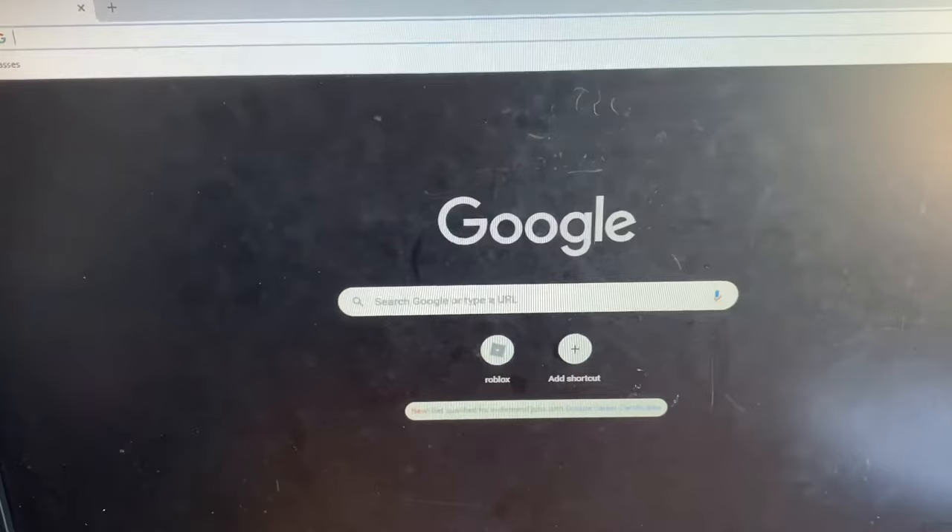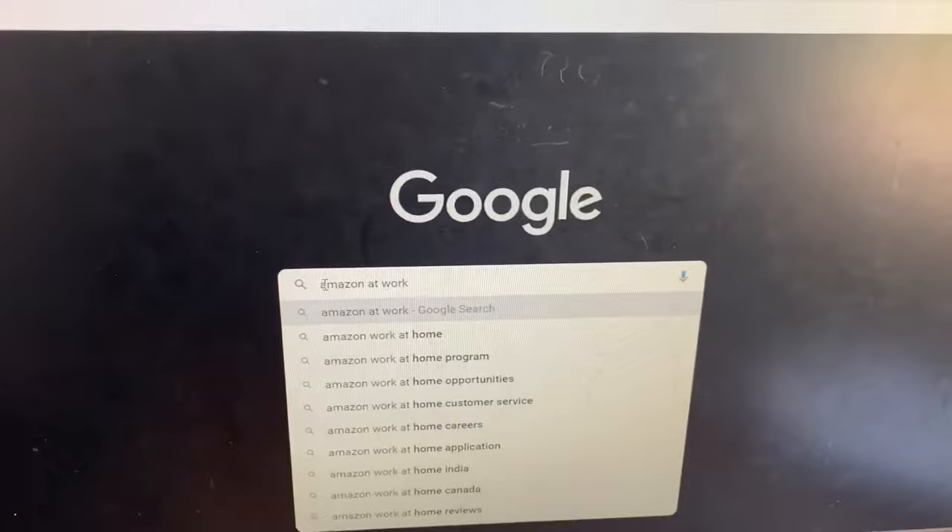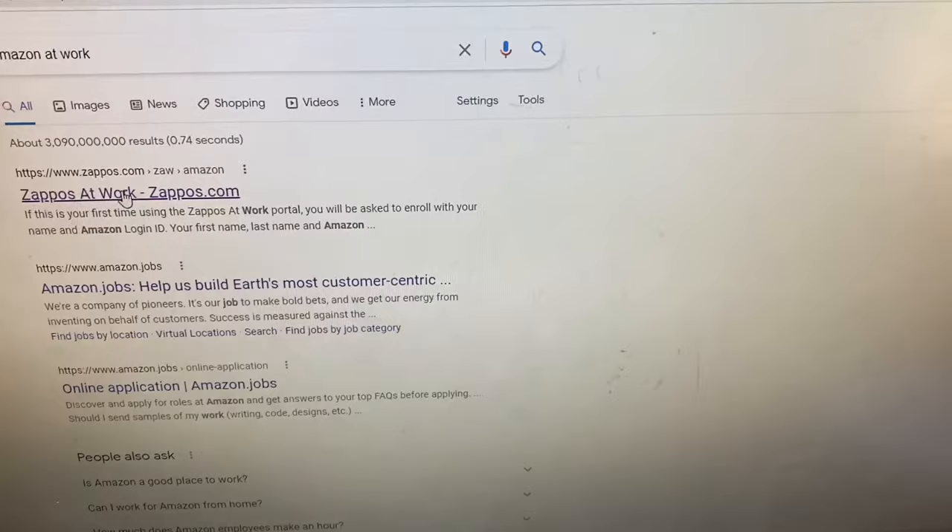I can't wait to see the beauty of these shoes in person. But before I unbox this package, I'd like to show you first how I placed an order on the Zappos website. I'm already here in front of my personal computer. What I did is I opened Google Chrome and typed in 'Amazon at work' and hit enter. Then I see 'Zappos at Work' — that's what I clicked.